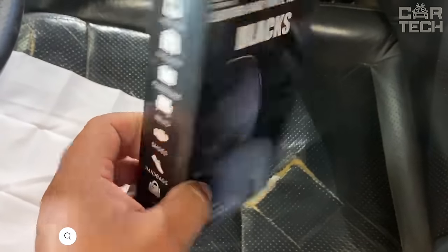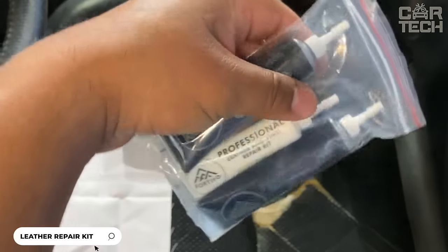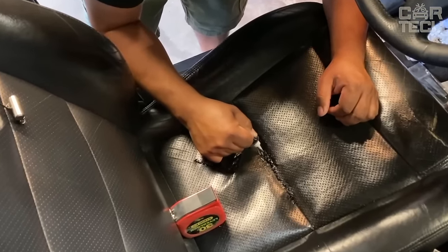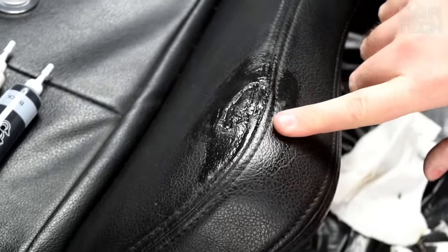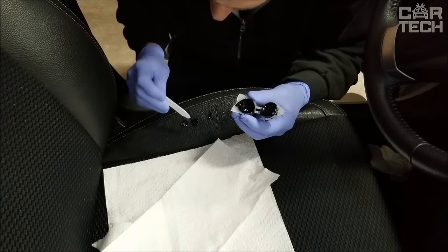This is one of the best repair kits that will help repair damaged leather and vinyl products. It will repair scratches, rips, and other damages. It effectively fixes damage to car interiors, sofas, and chairs. The kit includes high-quality glue that dries quickly and is ideal for repairing artificial and natural leather. The clear instructions will help you easily carry out the repair in 5 simple steps.